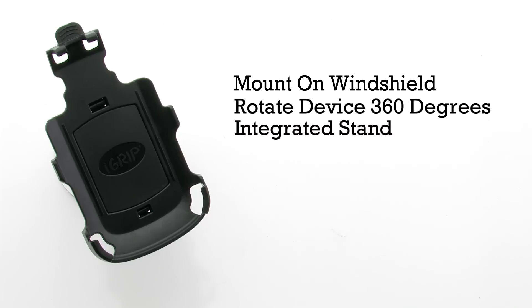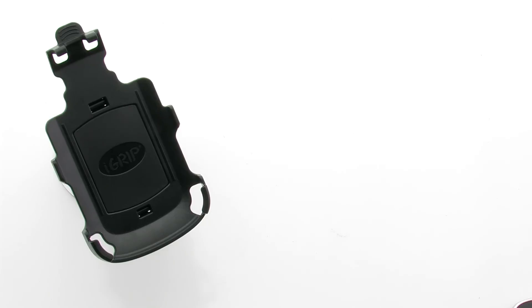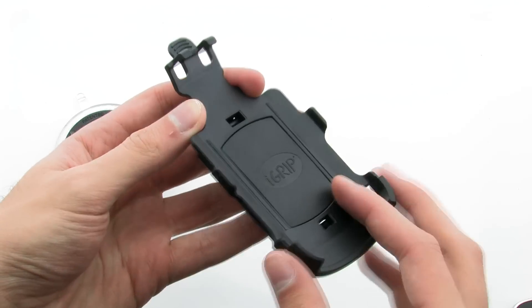It includes an integrated stand, and it provides access to all ports and controls. The kit allows you to easily remove the front piece for convenience, as well as provides an easy installation for the phone.